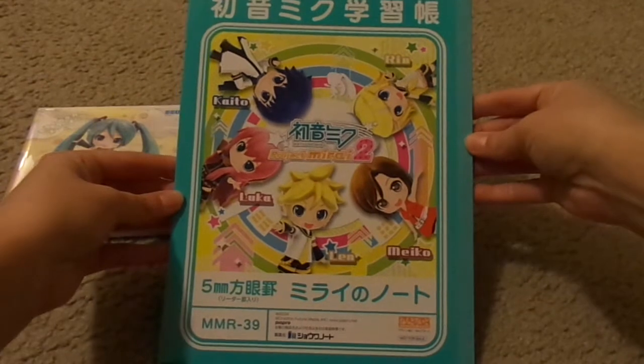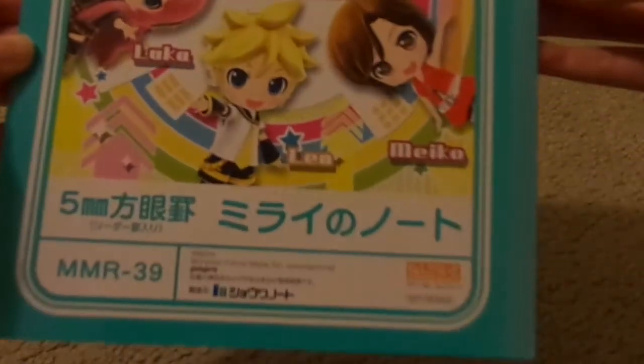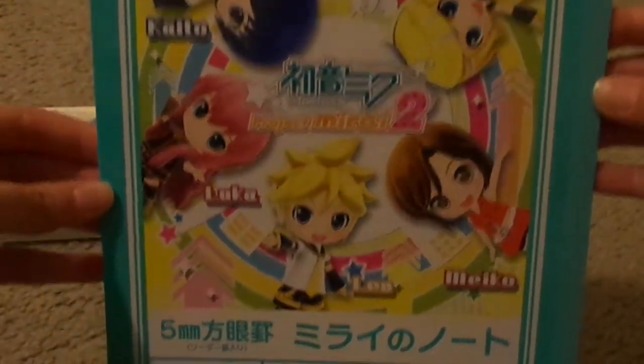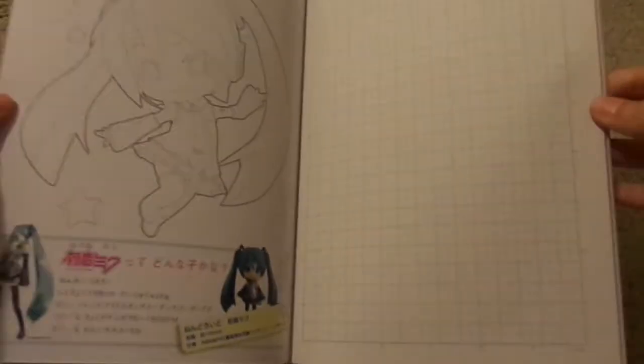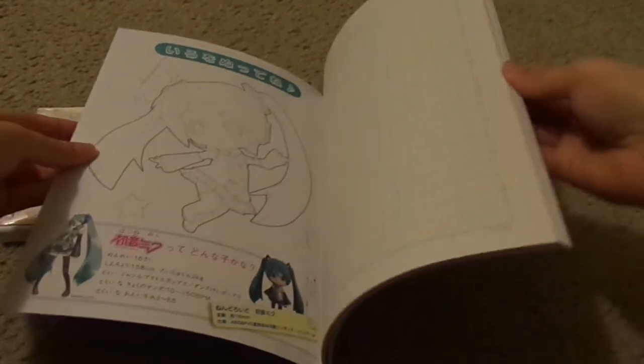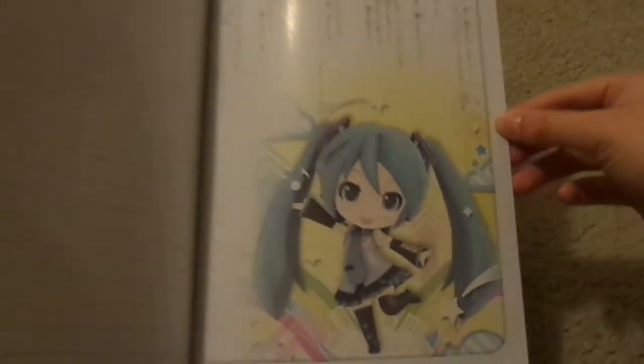This was a pre-order bonus. That was the front, this is the back. And then on the inside it pretty much just looks like this — I guess you can draw on these pages anything you'd like, anything Vocaloid or Project Diva related. That's something that came from Amazon. That's what it looks like on the inside here — Miku. So yeah, this is what this booklet looks like.